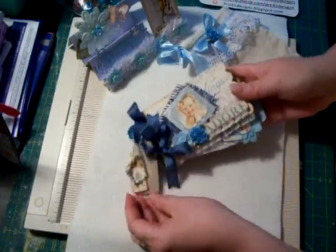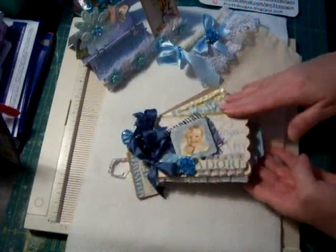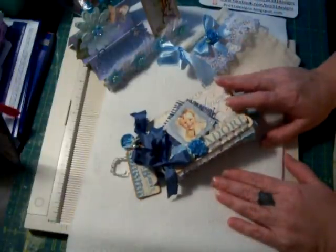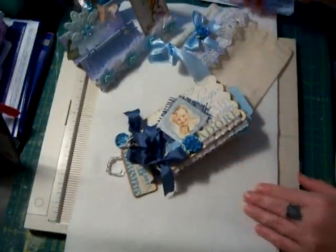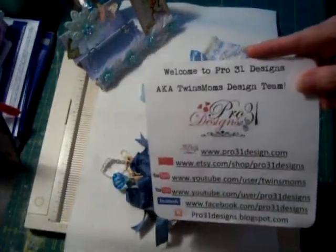So that's my share, my design team project for today. I wanted to share this with you — isn't this just adorable? If you'd like to see close-up photos, please go to my blog at furlykim37.blogspot.com. Go check out Pro 31 Designs at www.pro31designs.com. Thank you and have a great day, bye!